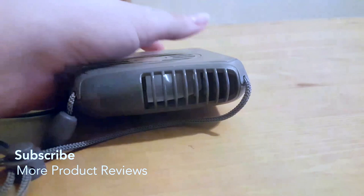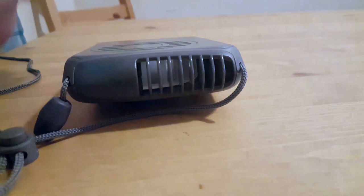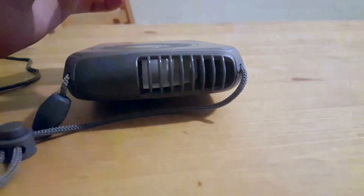My friend actually told me about this — that's how I found out about it. I went out and got one for myself and loved it so much. I live in a very hot and humid climate, and this is so helpful.